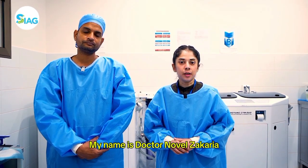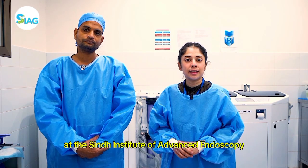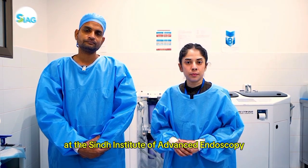My name is Dr. Noval Zakaria. We are at the disinfection unit at the SIN Institute of Advanced Endoscopy and Gastroenterology.